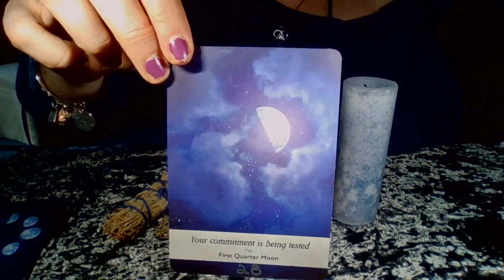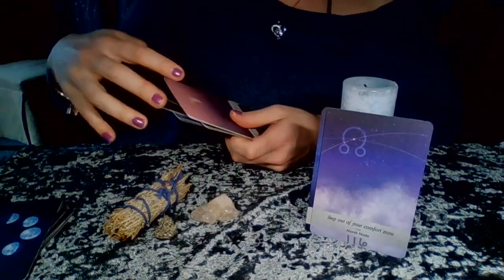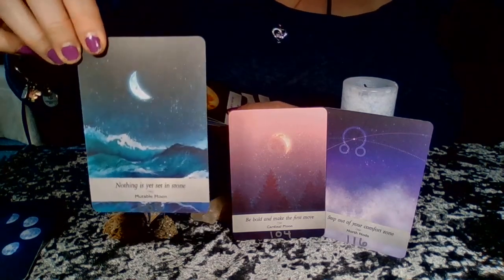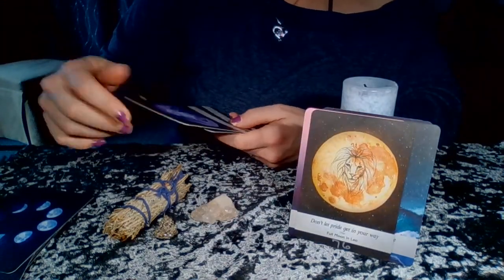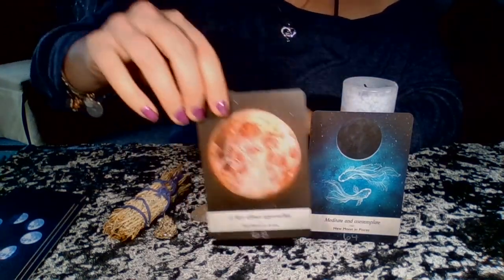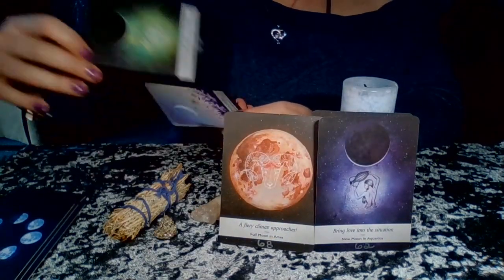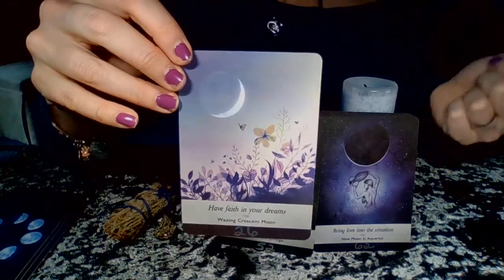The remaining cards: 'Your commitment is being tested'; 'Step out of your comfort zone — North Node'; 'Be bold, make the first move'; 'Nothing is yet set in stone — Mutable Moon'; 'Don't let pride get in your way — Full Moon in Leo'; 'It's time to release negativity — Full Moon in Scorpio'; 'Meditate and contemplate'; 'A fiery climax approaches'; 'Bring love into the situation'; 'A time to give rather than take — New Moon in Virgo'; and 'Have faith in your dreams — Waxing Crescent Moon.' What a fantastic way to end things.